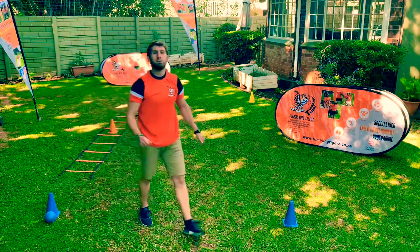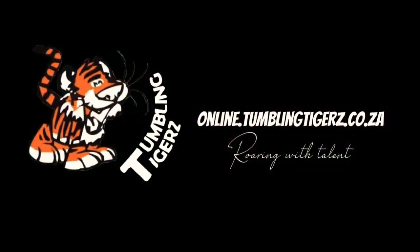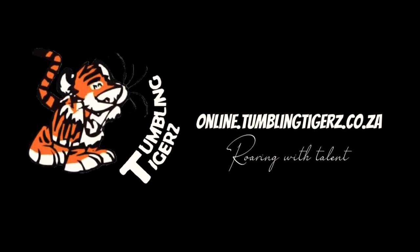Awesome guys, remember don't cross your hands on the ladder. Have some fun!